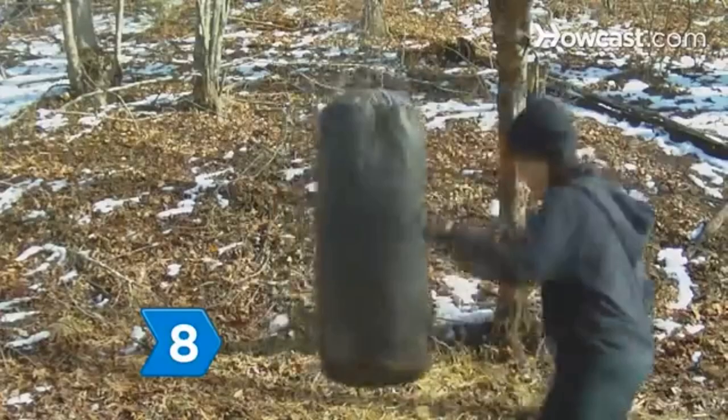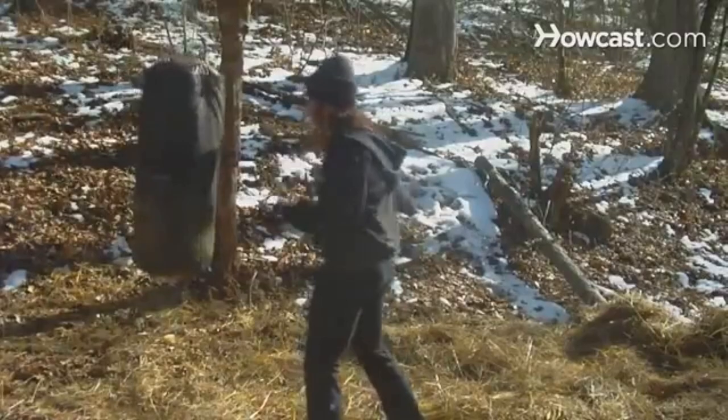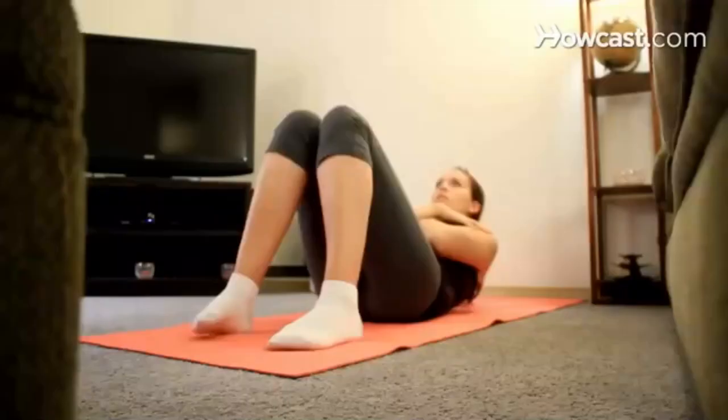Step 8. Test yourself by building up to 200 punches in three minutes, moving as you would in a real fight. Heavy bag drills are meant to build stamina and endurance. Did you know? In 2008, boxer Manny Pacquiao won three fights in three different weight classes, also claiming two titles.